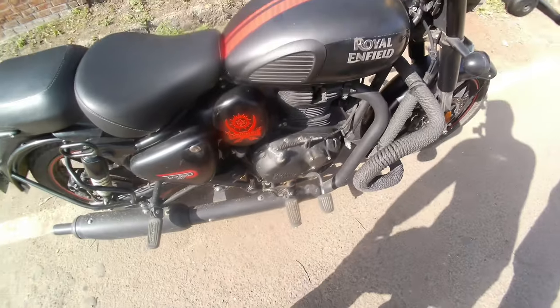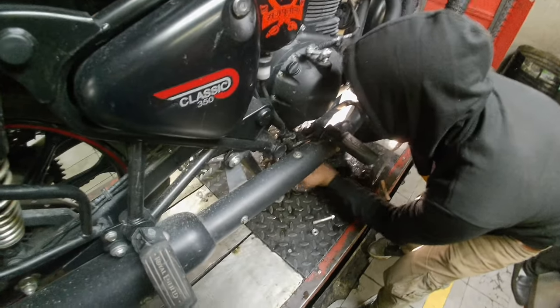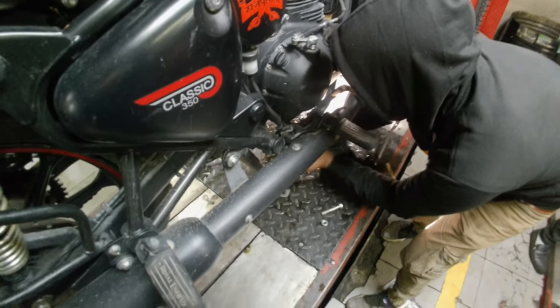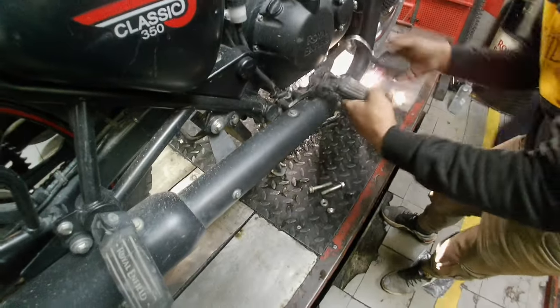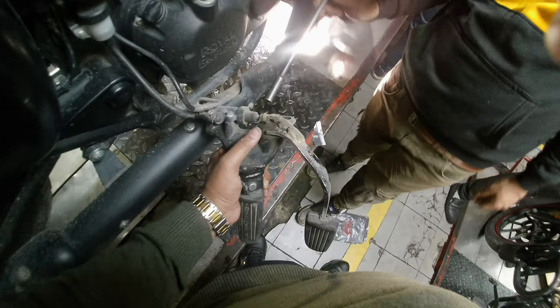Then I will apply the brake and show you. Now I will open the brake pedal and show you the problem. These angles are broken. Then I will open the brake and clean the brake pedal.